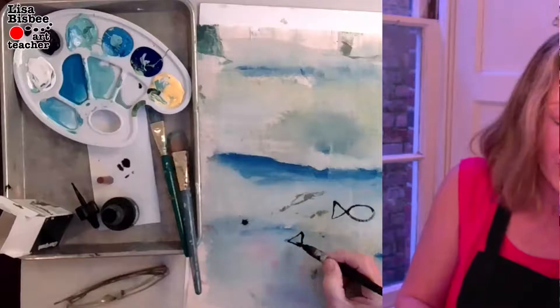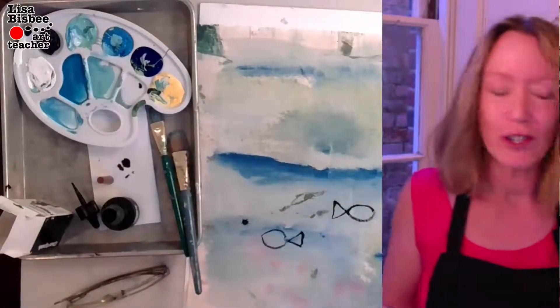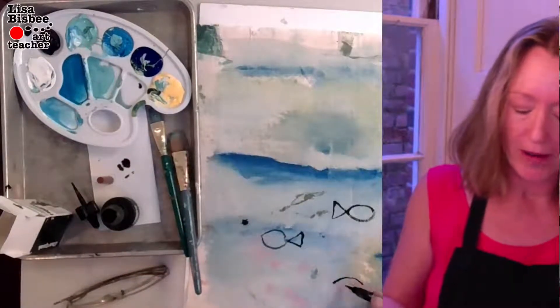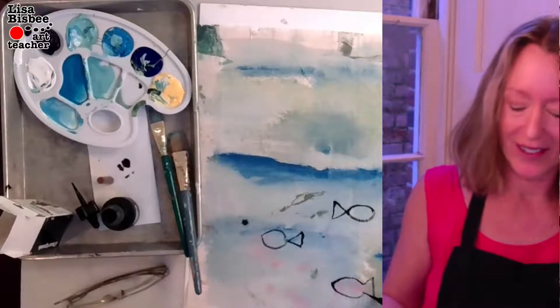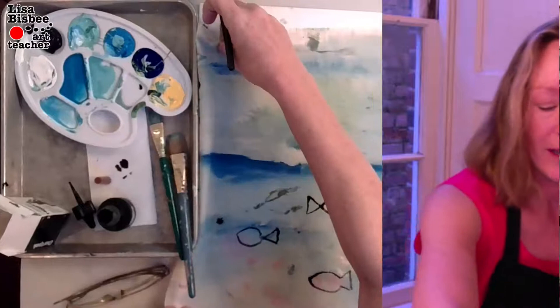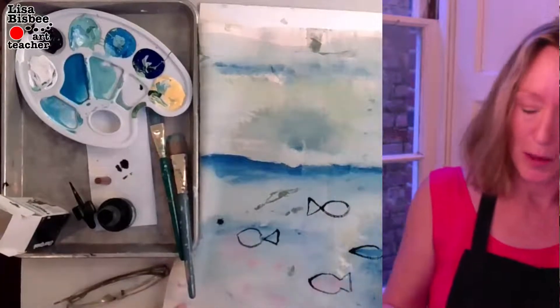Now we'll do two fish — another triangle. One fish, two fish. This isn't quite red right here but I'm going to outline it anyway — sort of pink — red fish. And then here's my blue fish right here. Let me slide this over so y'all can see it — blue fish.